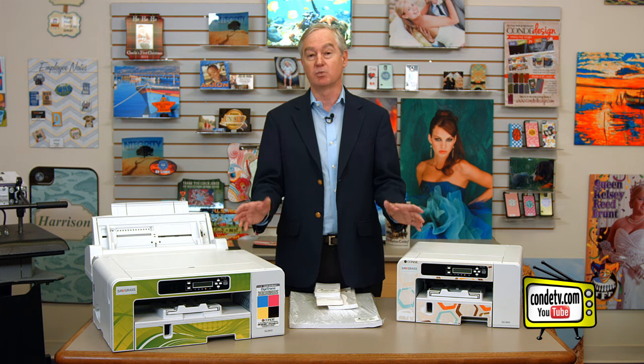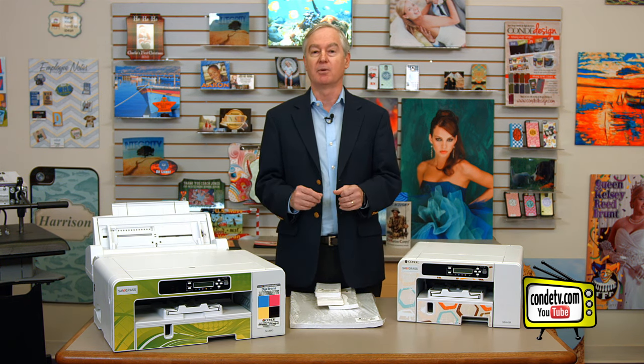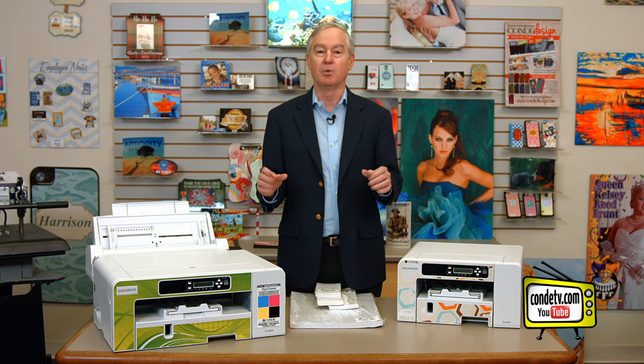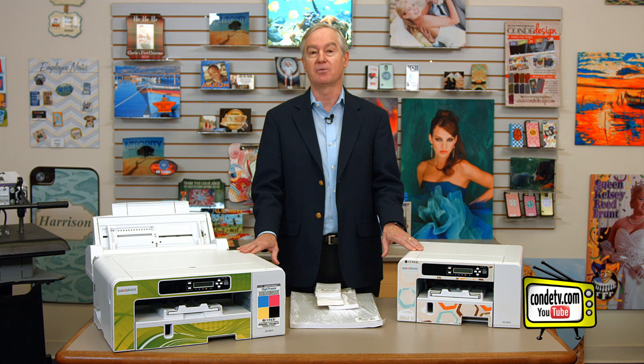The first question is: why would you want to adjust them? The answer is very simple — because these printers can handle bigger paper. They grow larger so we can print on bigger pieces of paper. If you don't adjust the tray, you're going to be limited to the initial configuration, which is really set for letter size. So I'd like to show you how to do that, and I think you'll find it very interesting.